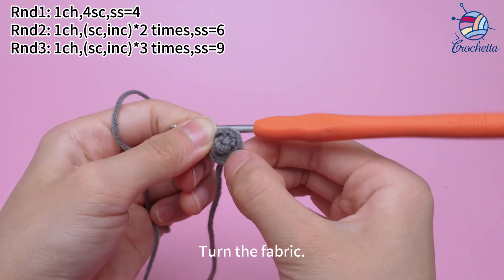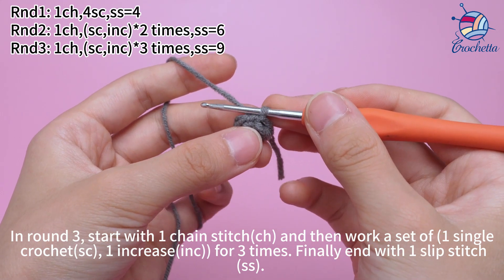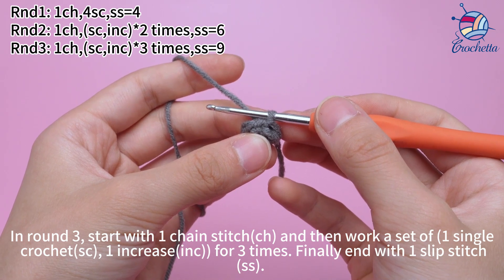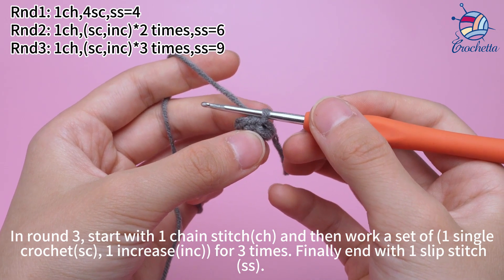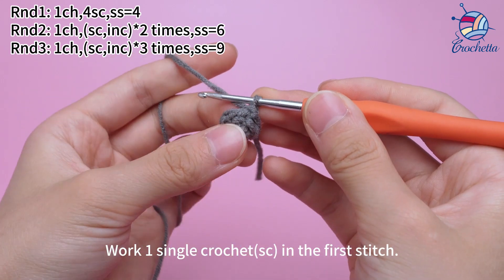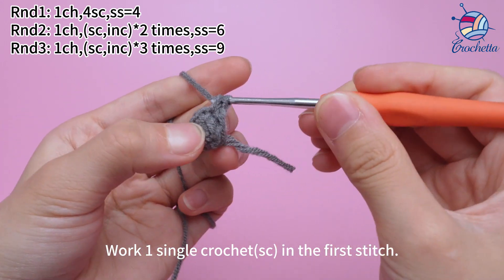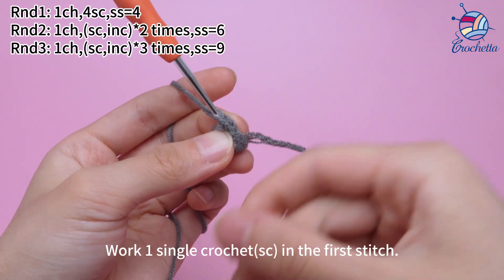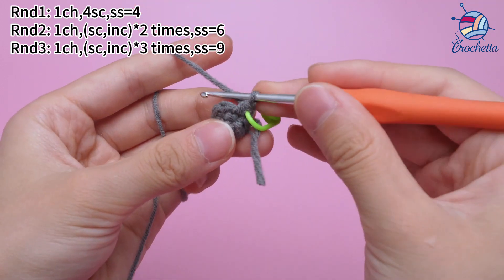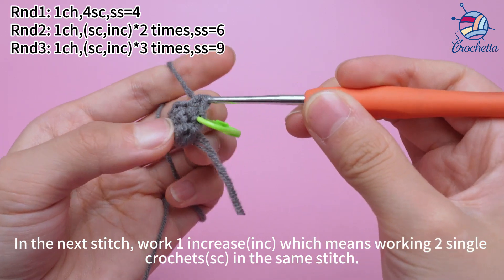Turn the fabric. In round 3, start with 1 chain stitch, then work a pattern of 1 single crochet followed by 1 increase, repeated three times, finally join with 1 slip stitch. Work 1 chain stitch first, then 1 single crochet in the first stitch. In the next stitch, work 1 increase, which means working 2 single crochets in the same stitch.